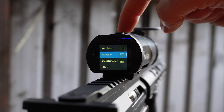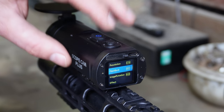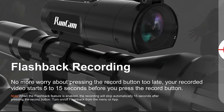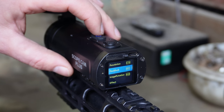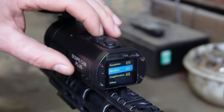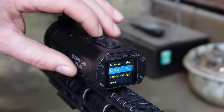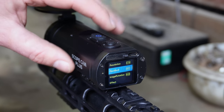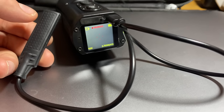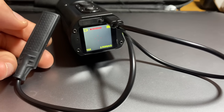Next we've got flashback. You can set this so that when you press record, it will capture the last 5 to 15 seconds of footage. I'm not really a fan of this — I prefer to keep recording all day. You can also get a pressure switch that attaches to the camera via the USB port, which you can use to trigger the flashback feature.